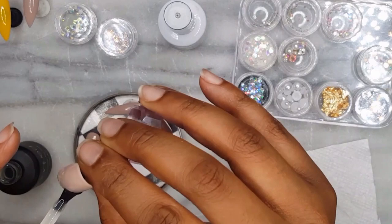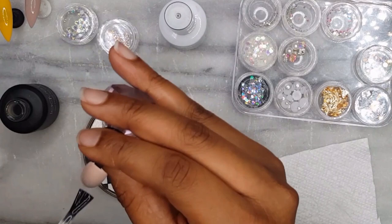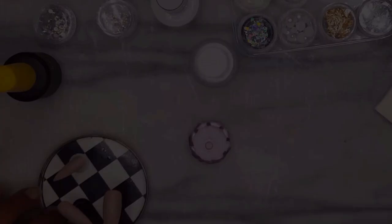If you don't have a matte top coat you can simply paint the nails with a regular top coat, cure, wipe and then lightly buff away the shine. Either way, to ombre you will need to start with a matte surface. Once I am finished painting the three nails I will cure in a UV lamp for two minutes. When they are finished curing I will remove the inhibition layer with 91% alcohol.